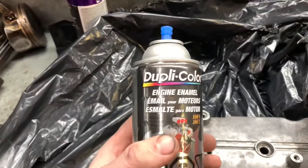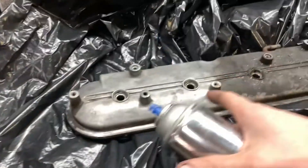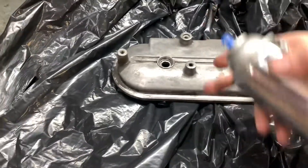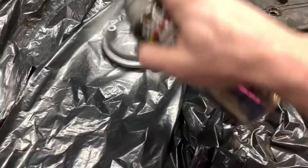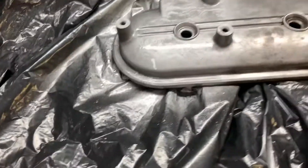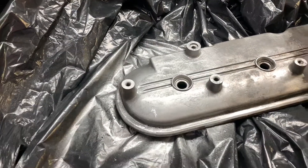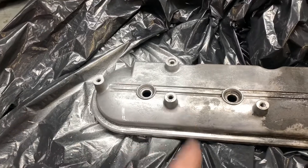So here we have Dupli-Color engine enamel aluminum - that's what I'm going to try because I sprayed it on here and it sort of looks silverish, and it'll duplicate this aluminum really well. I'm going to try and spray just half. It'll probably have some defects and fish eyes in it because I didn't degrease the life out of it, but we can see we've pretty well got a line where it's going to be different. In a half hour or so I'll come back and spray over the whole thing and see if we have a lot of difference.